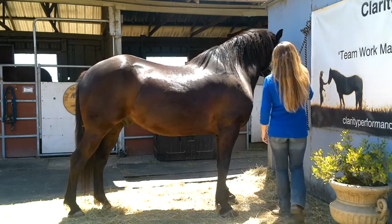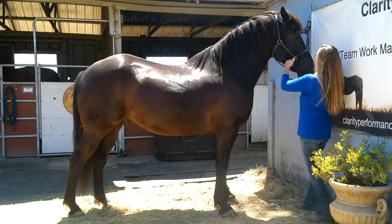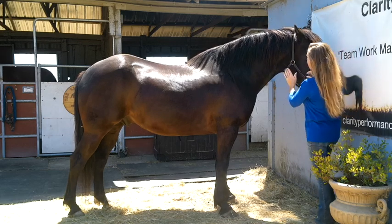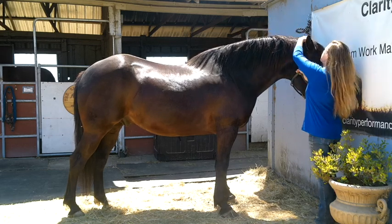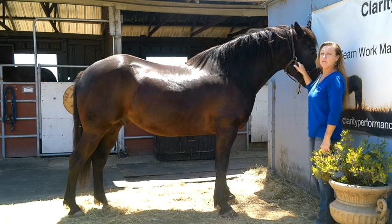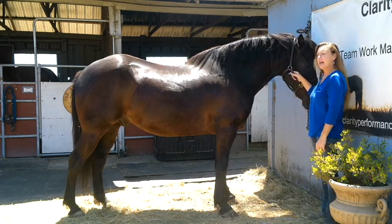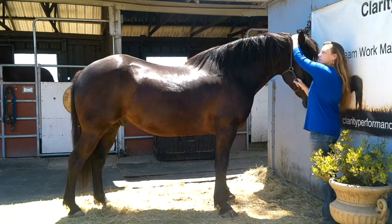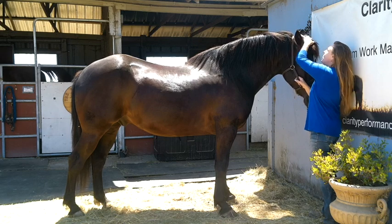So we start with — there's the obvious. There's the muzzle, the eye, the ear, the forehead, the cheek. This part here between the ears is called the poll — P-O-L-L. Very important part for you guys to remember. Right here between the horse's ears is called the poll.